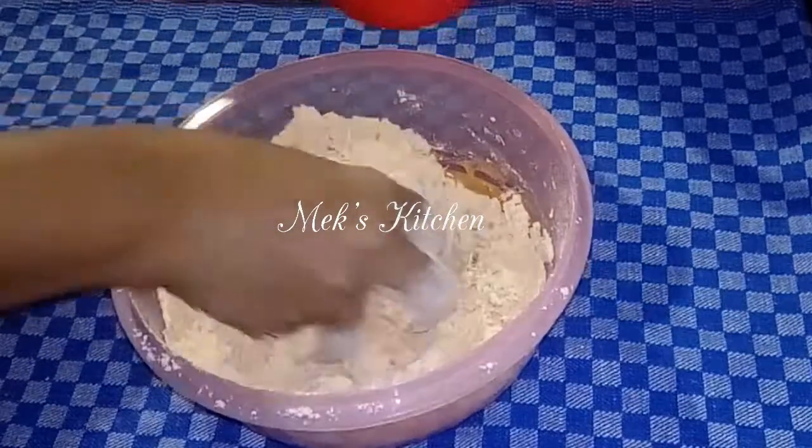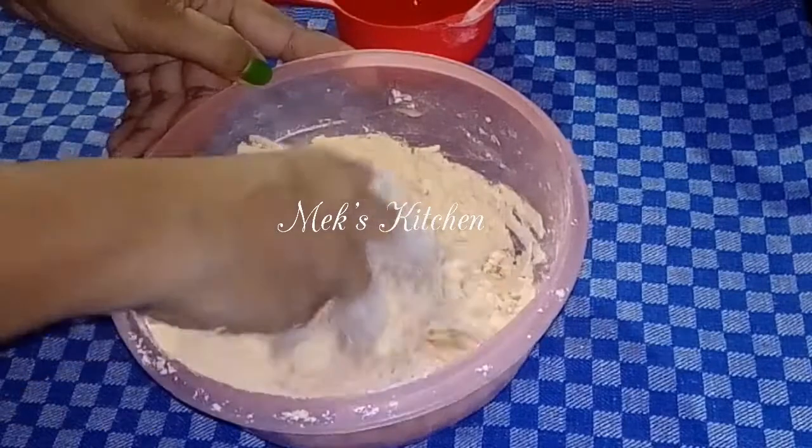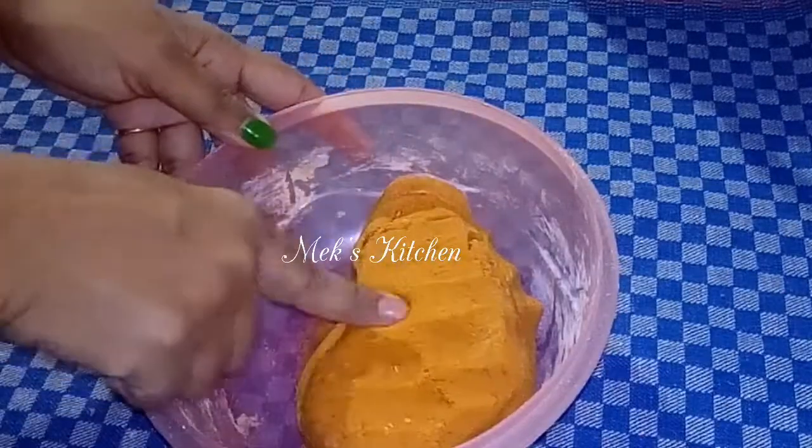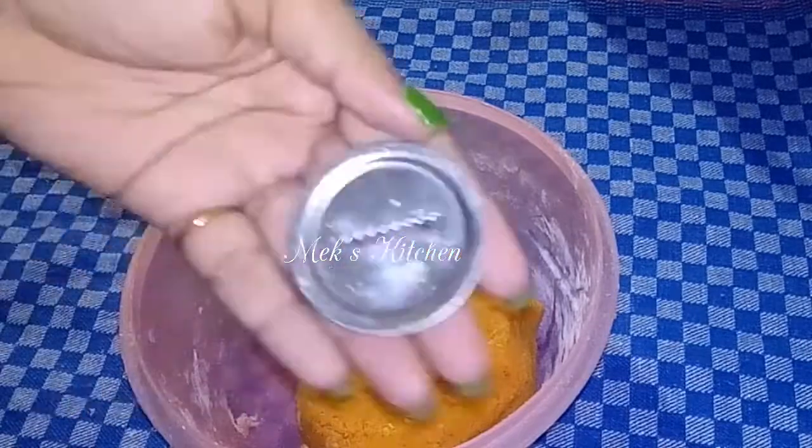The dough should be dry. We are getting it soft. We will add the oil and shape the ribbon.